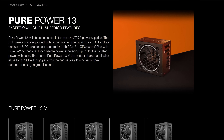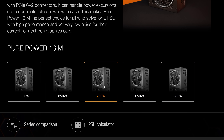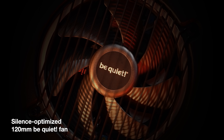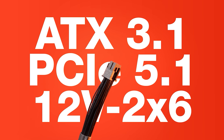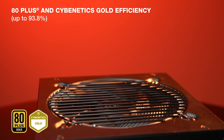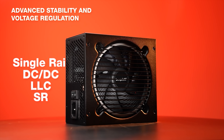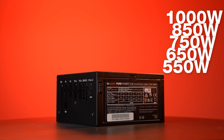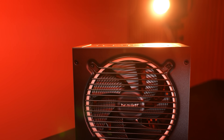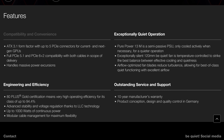Today's sponsor is Be Quiet and their Pure Power 13M power supply series, available in 550, 650, 750, 850, or 1000 watt capacities. The Pure Power 13M is ATX 3.1 and PCIe 5.1 compliant with semi-passive cooling and one massive 12-volt rail. All models include native integration of both the 12-volt high power connector and four PCIe 6+2 pin connectors for current and previous generation GPUs. All models are fully modular and backed by a 10-year warranty. Check the link in the video description for more information.